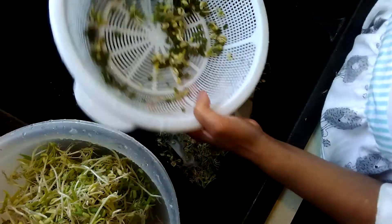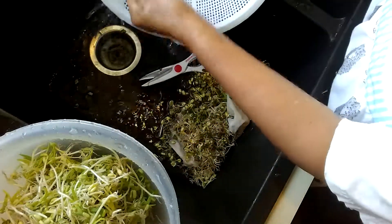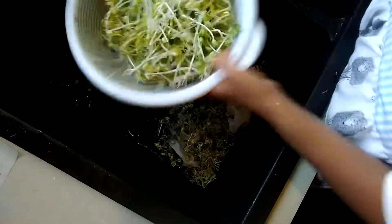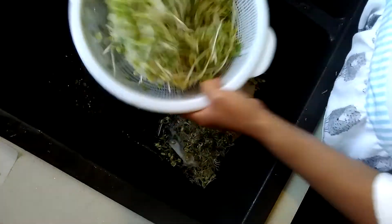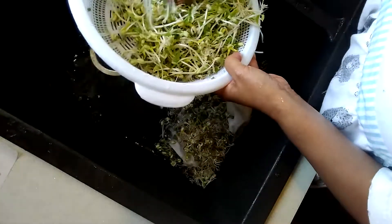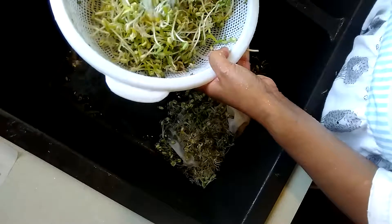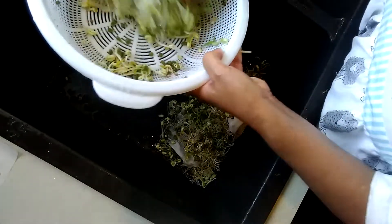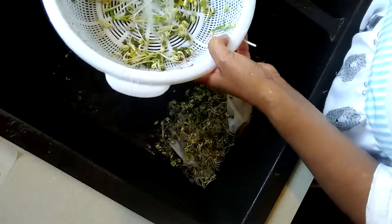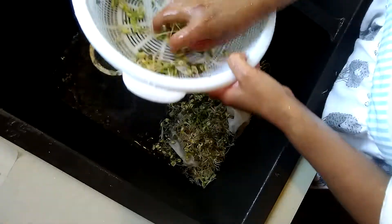I'm going to remove the skin — okay, one more time. This is how you do it when you're growing your own mung beans and how you clean them. It really doesn't take a very long time.